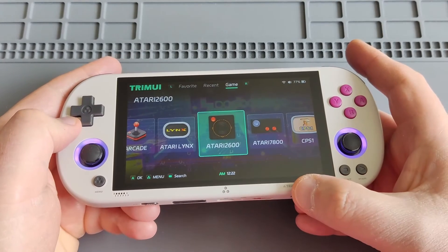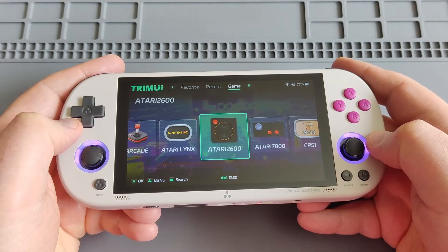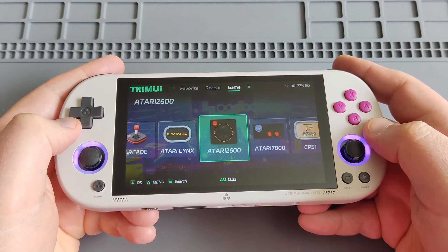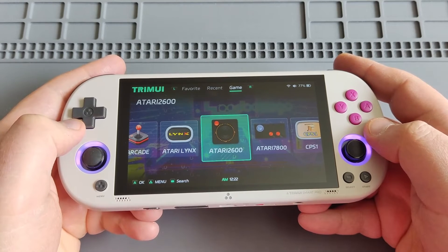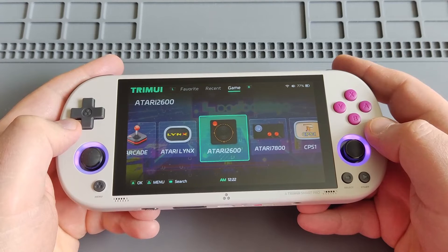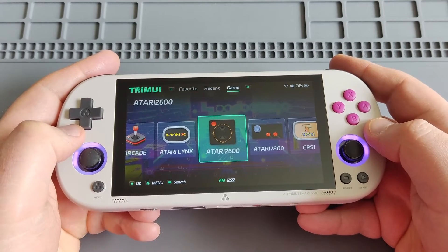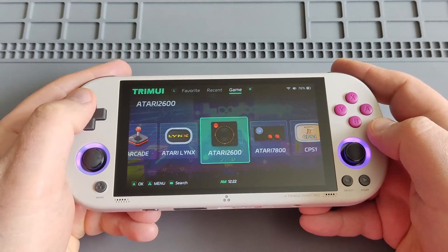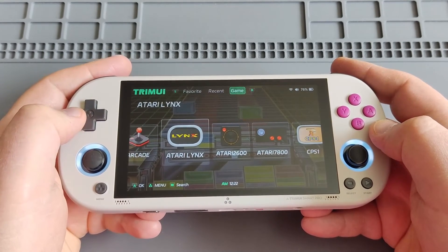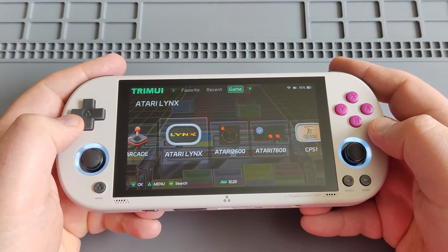Insert it in your device and boot up. You'll see that the Trimui Smart Pro is going to copy the new firmware onto your internal storage. After the boot up is over, shut down the device, take out the SD card that has firmware 1.04, put it aside, and then grab your other SD card that has your SD card pack or file structure with all your game ROMs — as I showed you how to do in the previous video. Put that SD card with your game ROMs in the system and it will boot up into the new firmware version 1.04. The Vulkan support should improve PSP play and I'll do a separate video showing PSP gameplay.